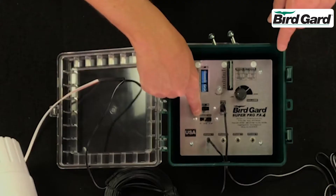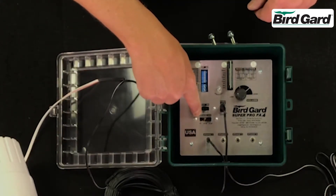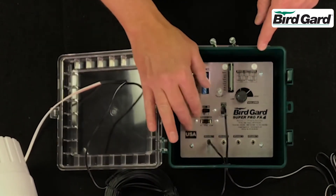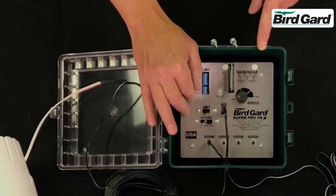The switch will designate how many speakers you're using, from one to four: one, one and two, or one through four.